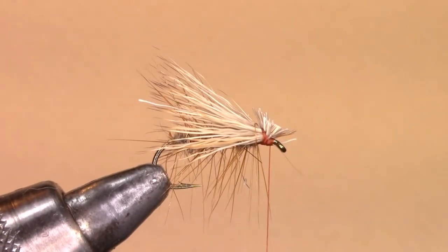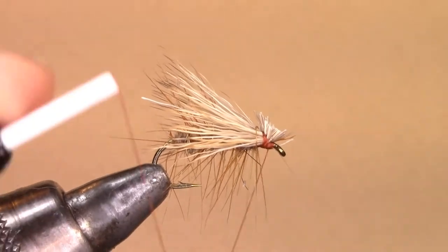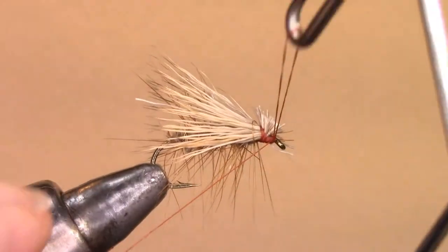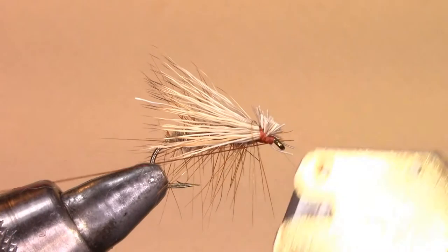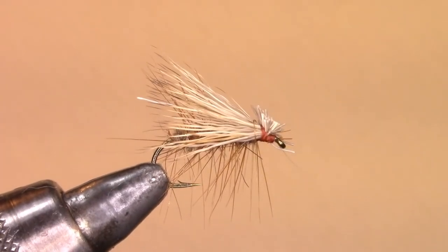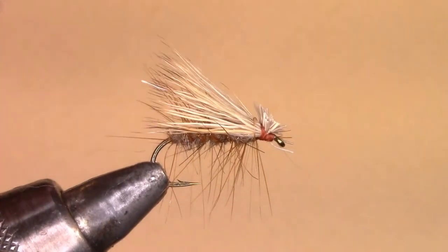Take the whip finish tool and give a couple of wraps, then trim it off. And that is the completed elk hair caddis.